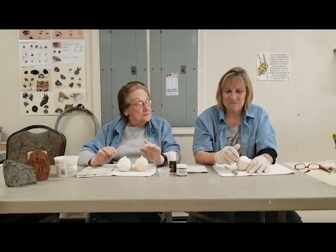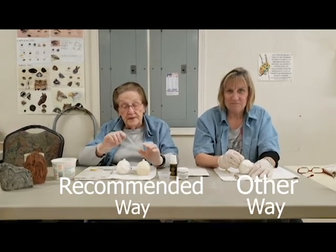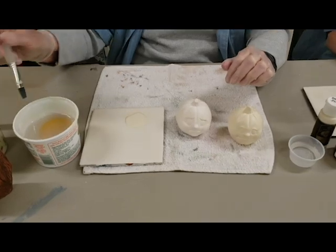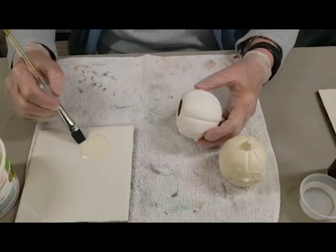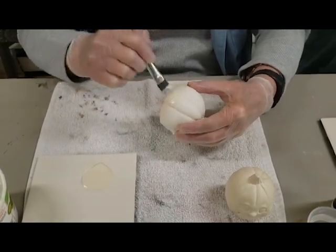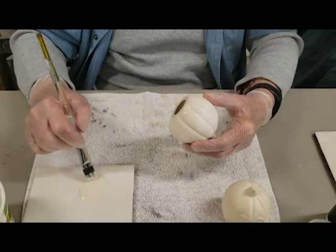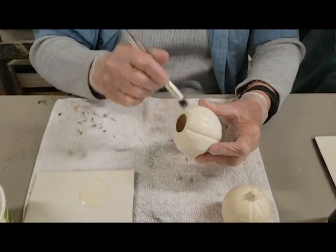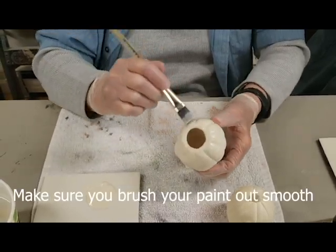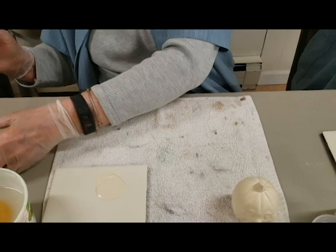I'm going to do mine the recommended way because I have base coated this piece with an acrylic, and that's very easy. I have my water here, I wash out my brush, and I'm taking the acrylic and brushing it on until it's dry so that it's nice and smooth. If you don't brush it until it's dry, you can have brush marks, lumps, all kinds of things that don't look pretty when you're done. So that's how you base coat, which is very simple.